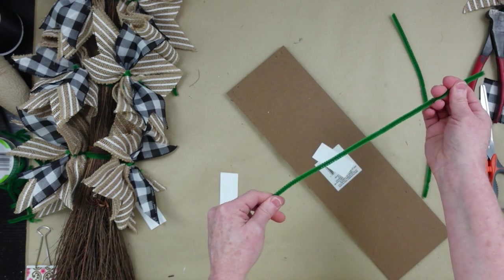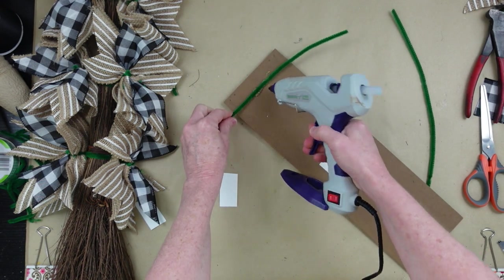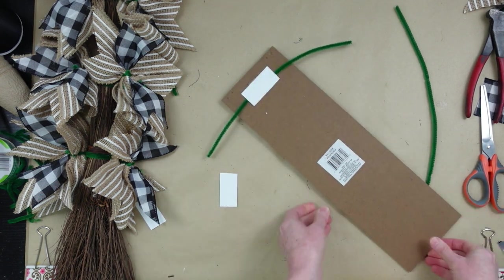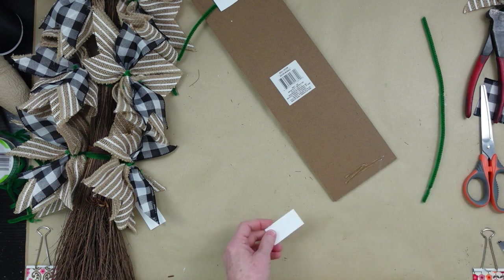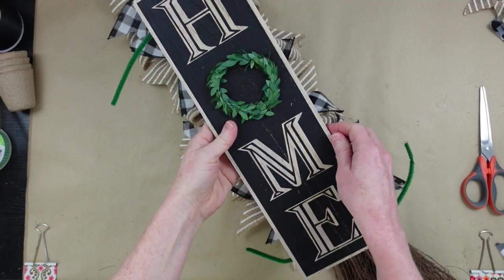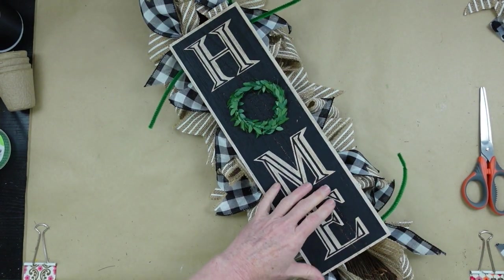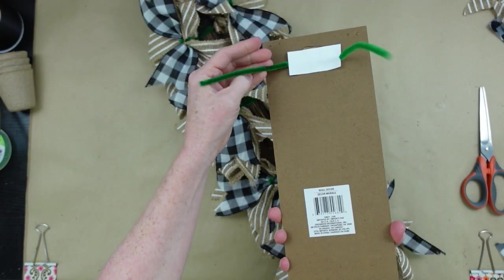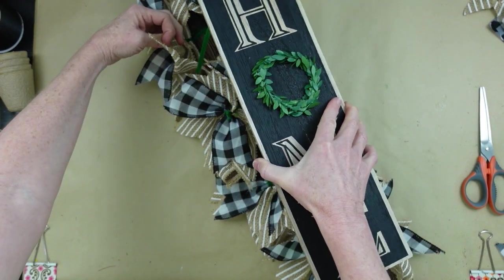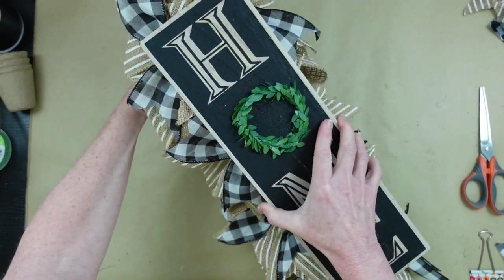Here's a very easy way to attach your sign without putting glue all over your project. Just put a little hot glue down, put your pipe cleaner down, a little more hot glue, and then a piece of paper — that's going to hold it down and lock it in place. Once it's cool to the touch, settle it down and see where you want to place it on your broom. Take the little wires and twist them downward, then push them through the bows and loops so you can wrap it around the broom handle.